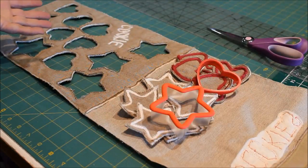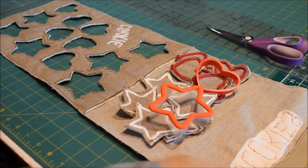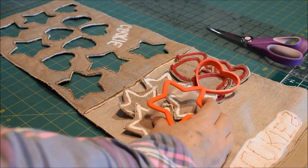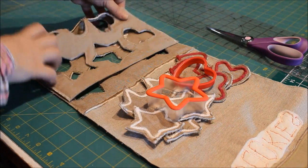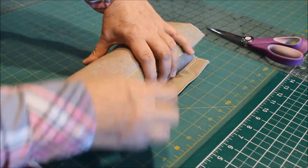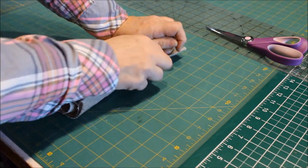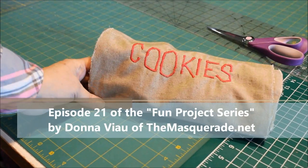There it is — a fun cookie project. No fancy tools, just a little bit of fabric, some scraps of batting, some yarn, and a couple of cookie cutters, and your kids will be happy for hours. Fold it up like this and the velcro should match up nicely. And that's the project.